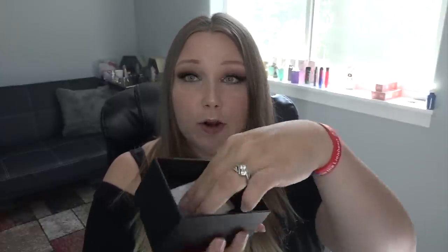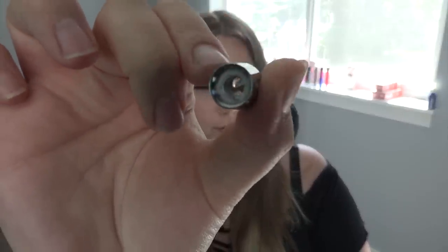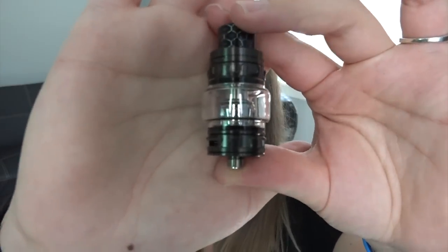We have a cute do-not-eat packet, a quality control card and authenticity scan code, a battery safety warning card, and a user's manual for the G-Priv Baby Kit. There's a micro USB to USB cable, extra o-rings and gaskets, an extra glass tube for the tank, the TFV12 Baby Prince tank installed with the V8 Baby Q 0.4 ohm quadruple coil, and an extra V8 Baby Q 0.2 dual coil.